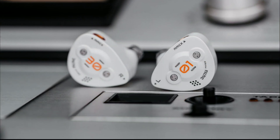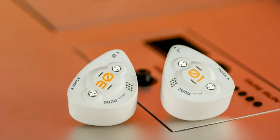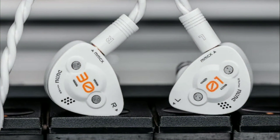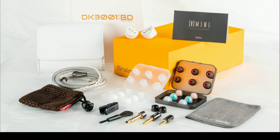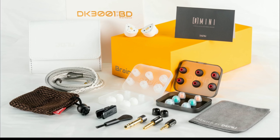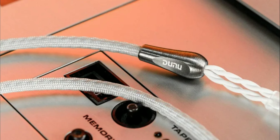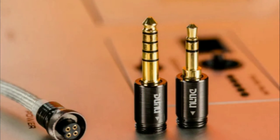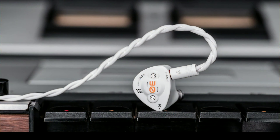DUNU has released a new nine-driver tribrid IEM, the DK3001BD. This model comes with one dynamic driver that handles your low frequencies, four custom balanced armature drivers for your mids, and for the first time, four planar drivers that handle your high frequencies, which is incredible.